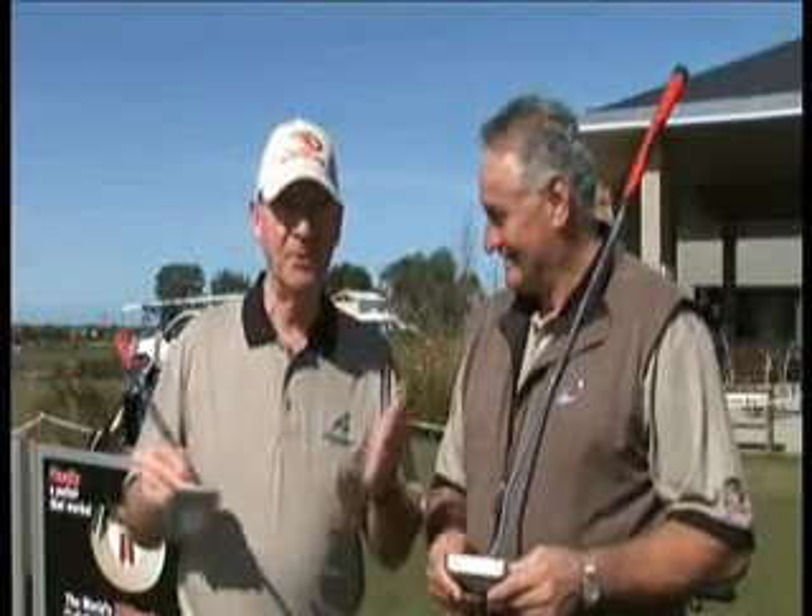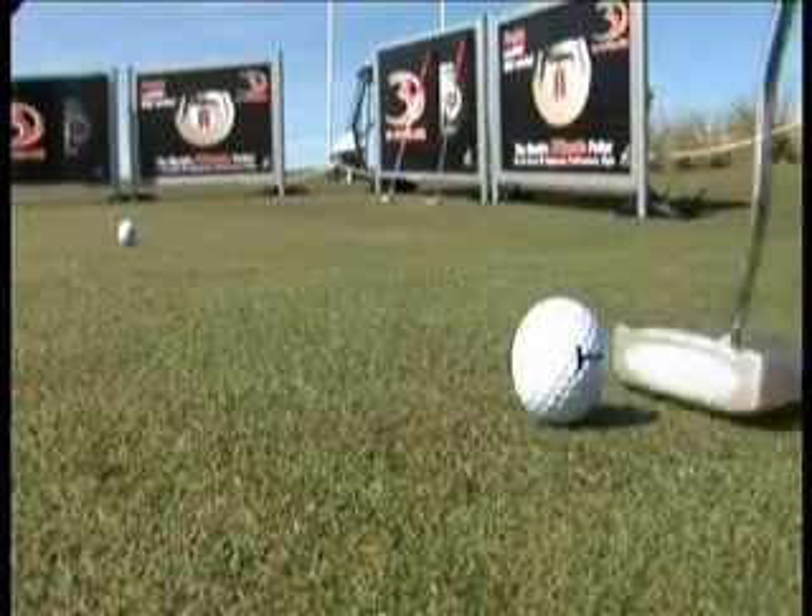Which is great for mug golfers like me — and him! But imagine what you could be doing if you're off single figures. Absolutely, it's going to improve your game out of sight.